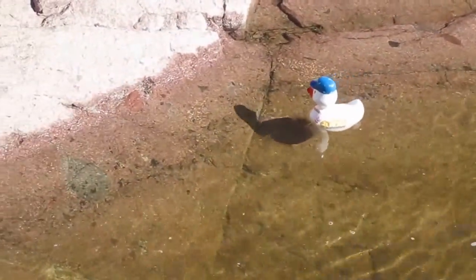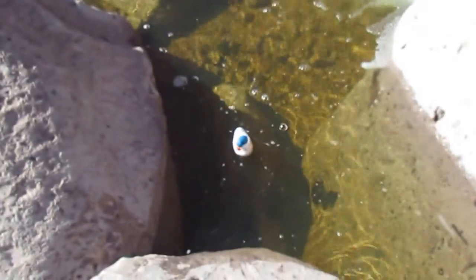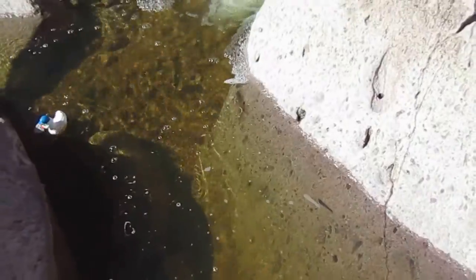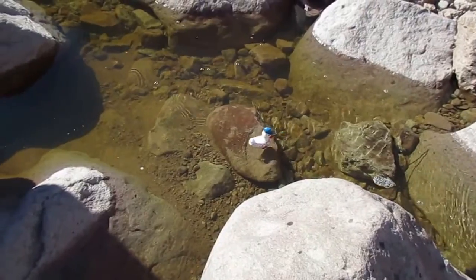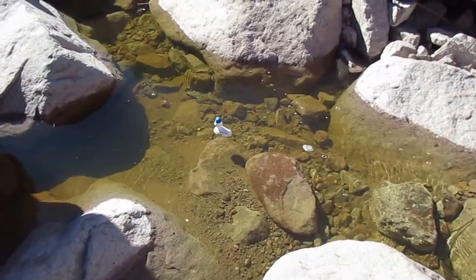You're going the wrong way, ducky. No, don't come back over here. Well, it is getting closer. There he goes — I'll have to catch up to him. Robert, ducky, where are you?